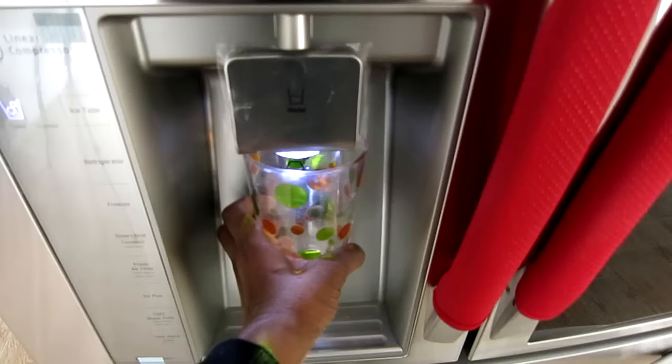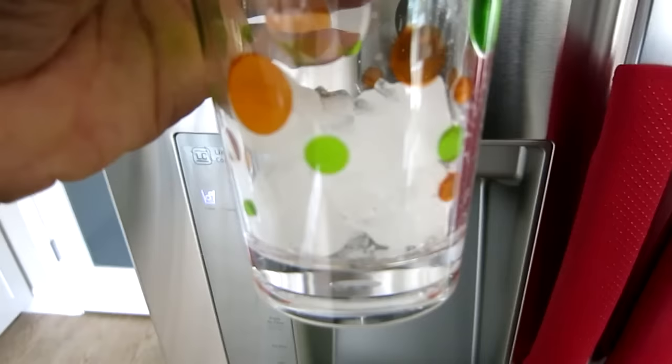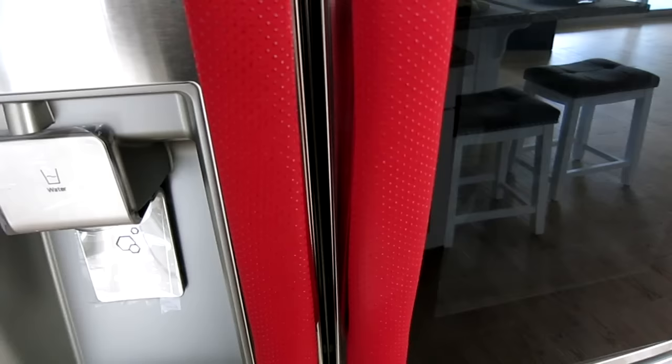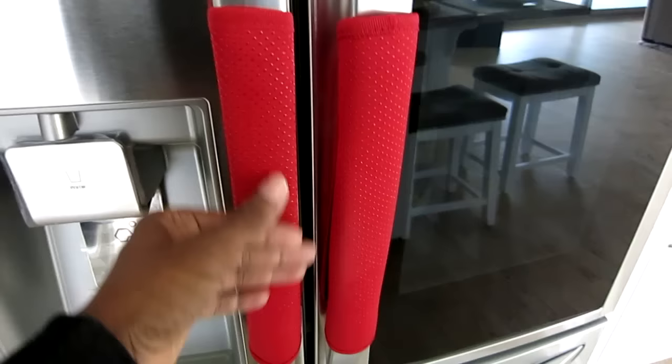Let me get a cup really quick so you guys can see how big the ice cubes are. Just so you can see — about average size. I love that there's no more accidentally getting ice when you want water or dumping ice all over the ground when filling a water bottle. I also get a lot of compliments on these — they sell them in different colors. These are refrigerator door handle covers, so if your fingers are messy from cooking or your kids touch the handles, when they get dirty you just throw them in the wash.